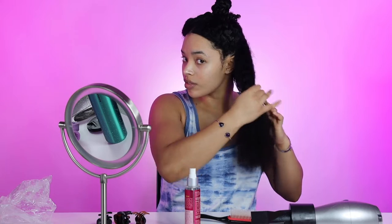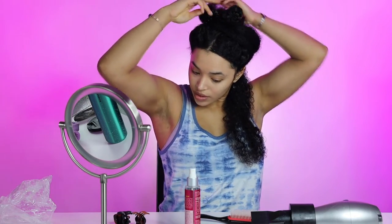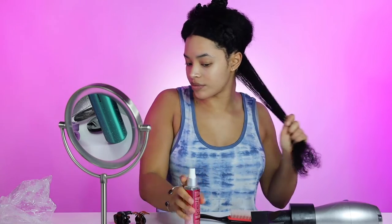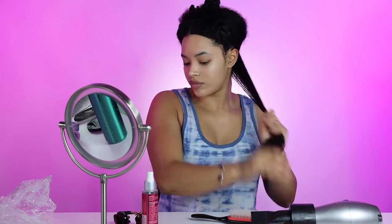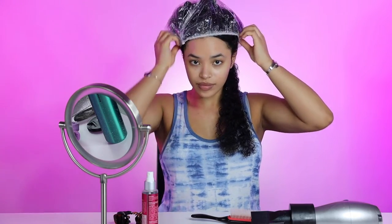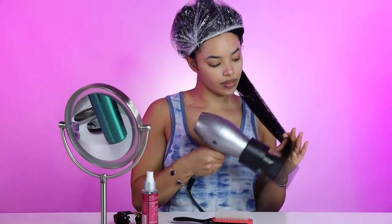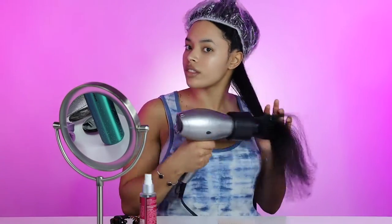When you're doing a silk press, you want to make sure to take small sections with each part. This gives you a good shot at making sure everything is straight and prepared for when you're flat ironing. I'm also putting the shower cap back onto the rest of my hair, again to make sure that it doesn't dry in my natural state. I treat my blow drying kind of like detangling, so I start at the bottom and I work my way up.